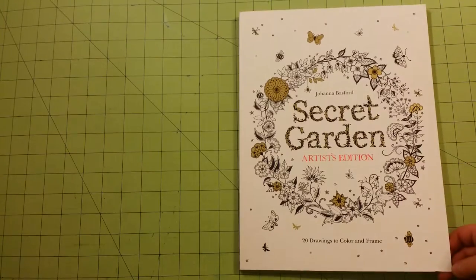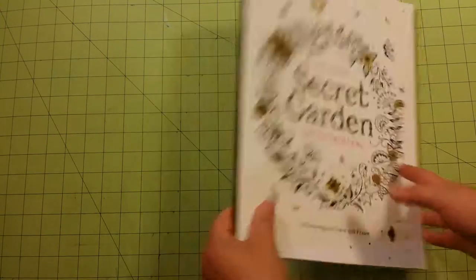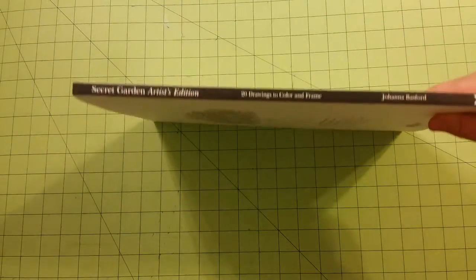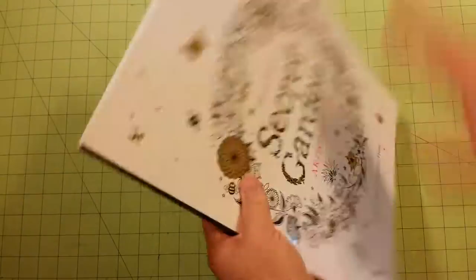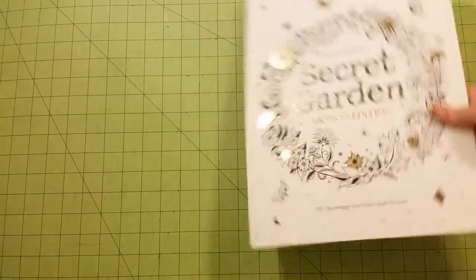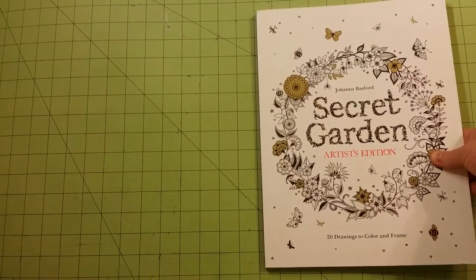This has 20 drawings and it says to color and frame. This is the front of the book, this is the back of the book, the spine of the book, and here is the thickness of the book. It's rather thick.